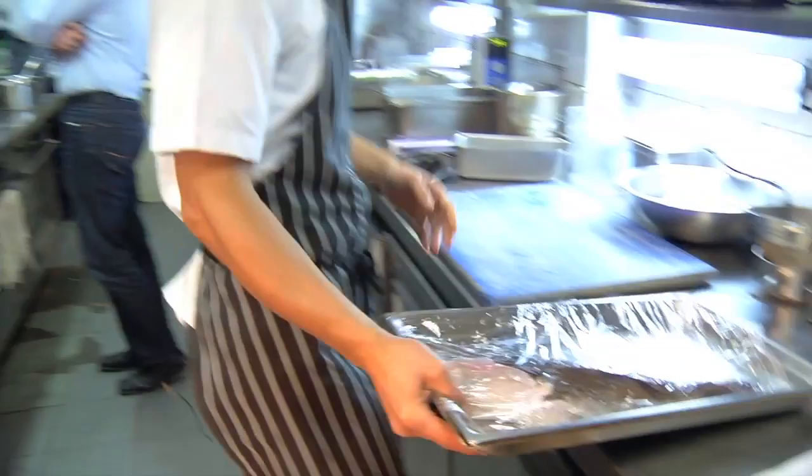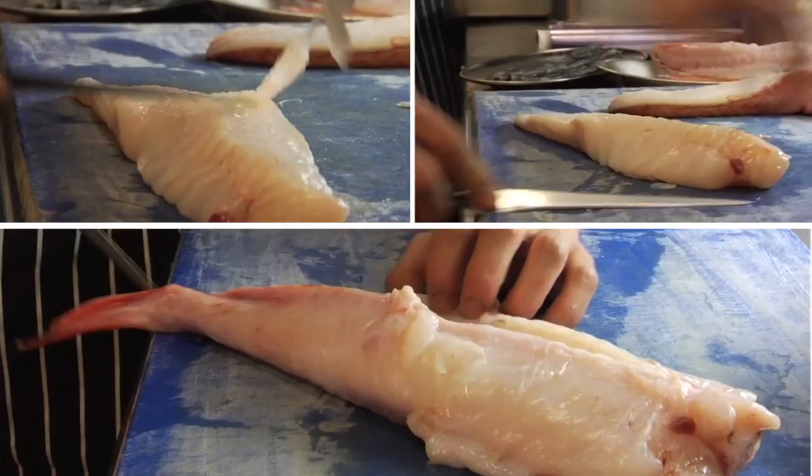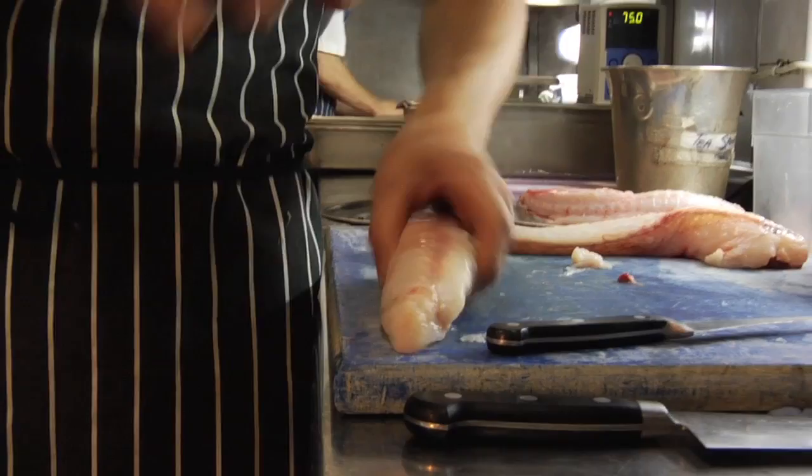I've got this beautiful monkfish that came in last night, and with that we're going to brine it, which is slightly unusual. But what that does is it gives it a lot of flavour and keeps it really moist. It's one of the easiest fish to prepare because you've only got one bone which runs down the middle and you haven't got any of those small pin bones. Once the fish is clean, that goes straight into the brine for 20 minutes.